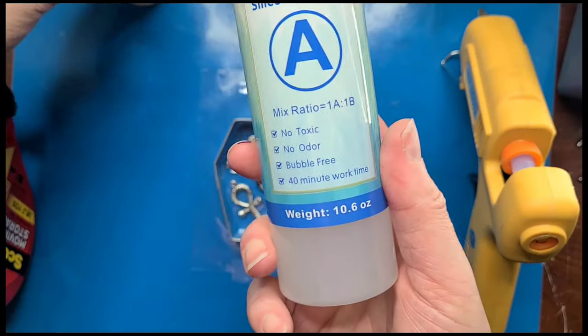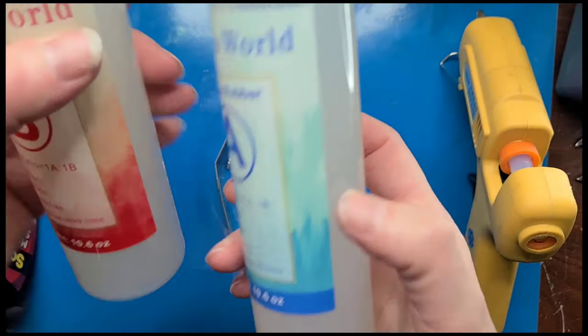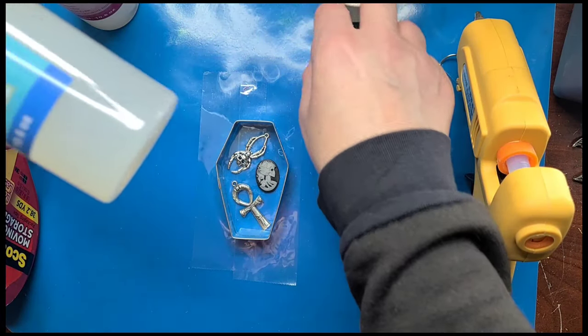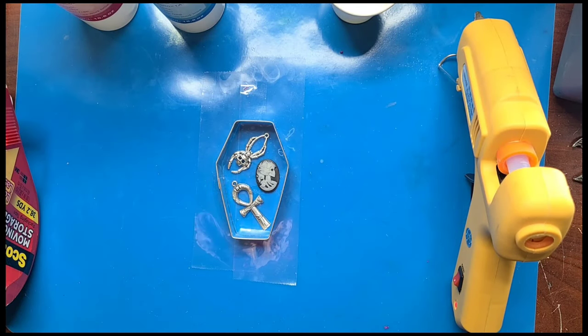I did buy this particular liquid silicone because it has a 40-minute work time — some of these only have like a three-minute work time. Also, I'm going to need a plastic spoon to stir these; you can't stir the silicones with a wooden spoon. So I'm going to go grab a plastic spoon.